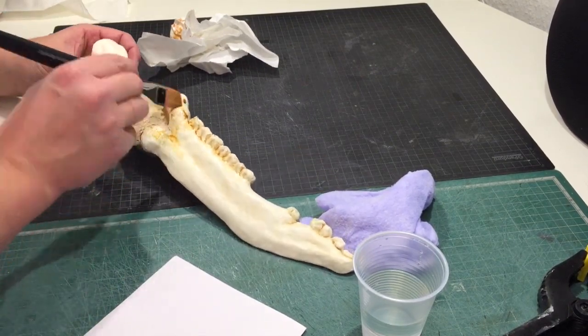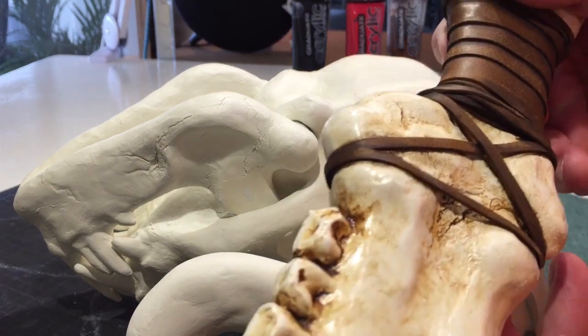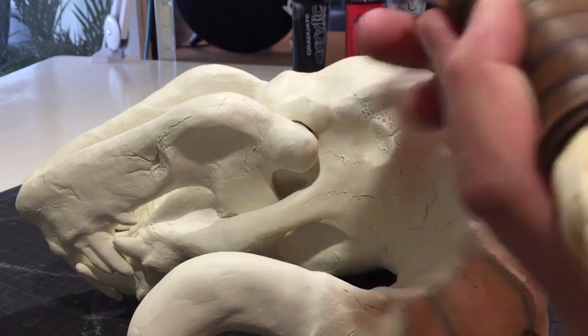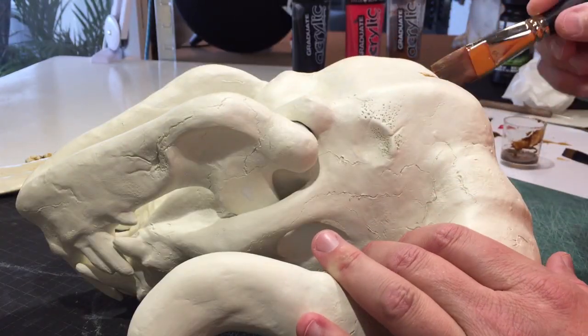This is where the smaller First Blade model came in handy — I used it to try out different ways of sealing the cured clay. I even tried some car polish, but in the end it was as simple as using clear lacquer. It turned out a bit shiny but otherwise really good, so I could move on to the bigger model.